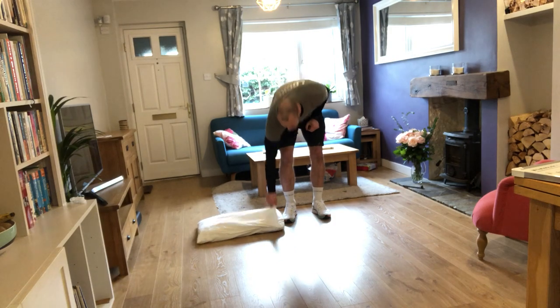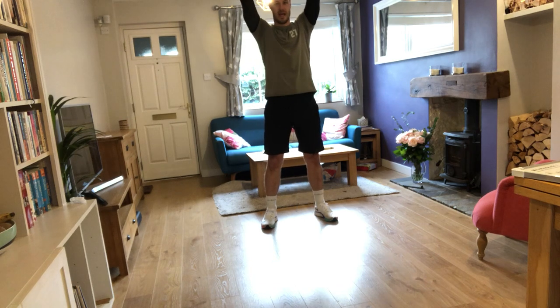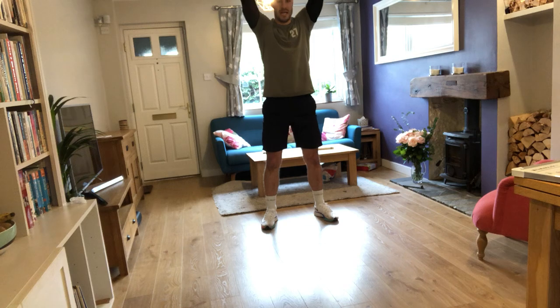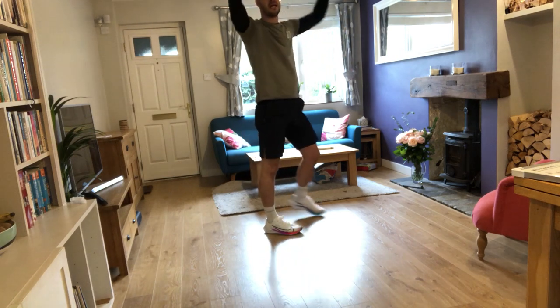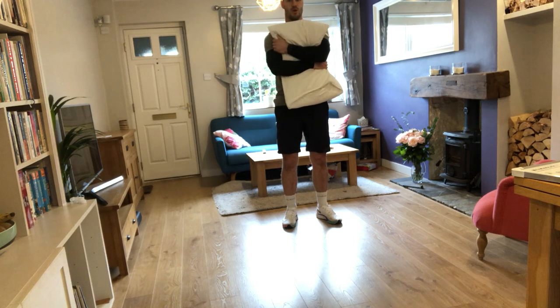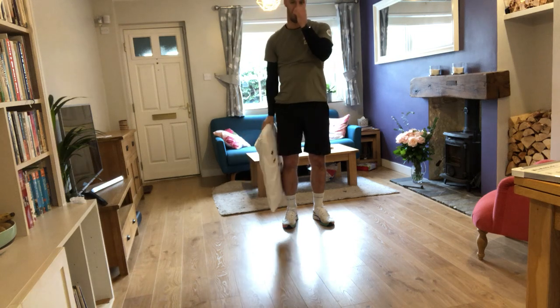The next movement is overhead squats. Take your pillow, put it above your head, and then bend down and try to get your knees to 90 degrees or lower. If we're standing sideways, we're trying to go below 90 degrees. If that's too hard, you could try hugging the pillow and doing a normal squat. If it's too easy, get something slightly weightier and slightly smaller to hold above your head.